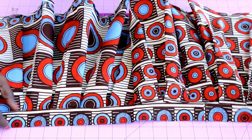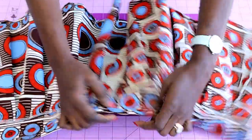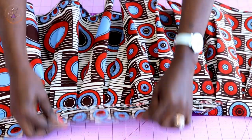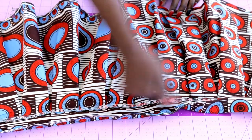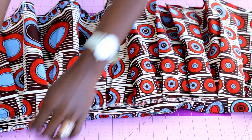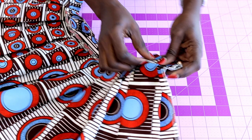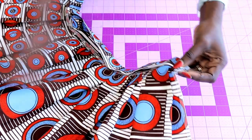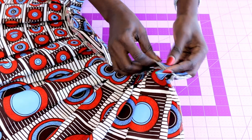I have top stitched the waistband and folded inside one centimeter. Next, place your waistband to cover the raw edges of your skirt, pin it all the way down, then take it to your sewing machine and top stitch the waistband to cover the raw edges.